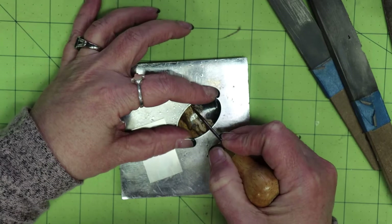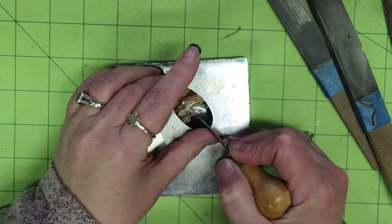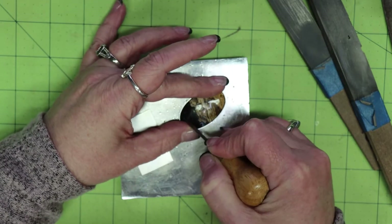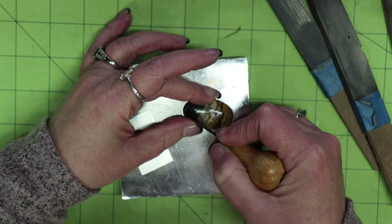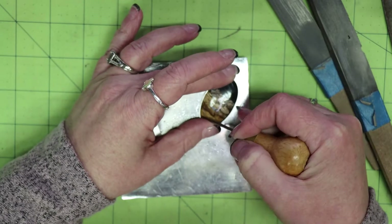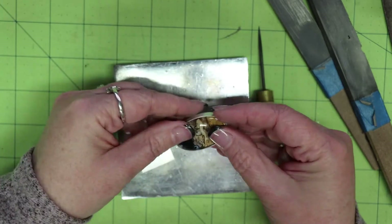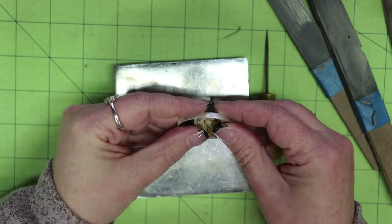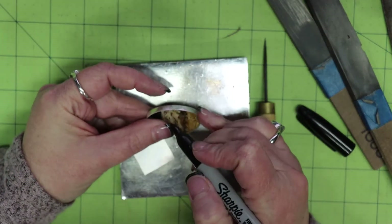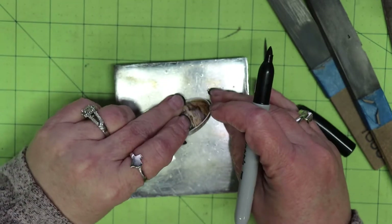Now I take my scribe and, because this bezel is too high, from the inside I run it around the top of the stone, marking the inside of the bezel to indicate where I need to trim it down. Because this is a thicker bezel, it's pretty easy to trim without deforming the metal. If the stone dips on the ends — which this one does slightly — this is an easy way to get the exact contour of the stone. I also mark the back of the stone where the solder joint is.